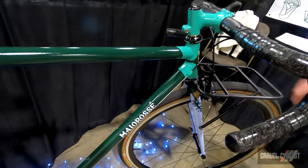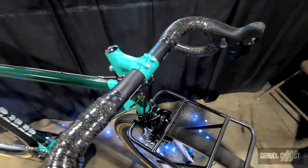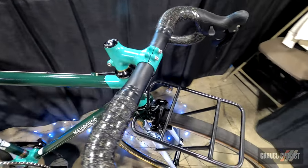And we have here, if you're familiar with the classic Colnago C59, these lugs are influenced by the lug style of a Colnago C59.